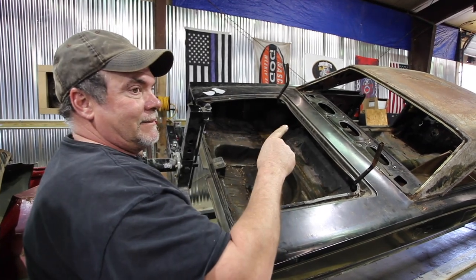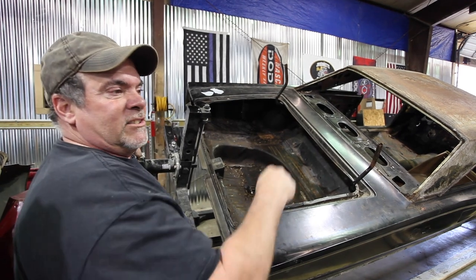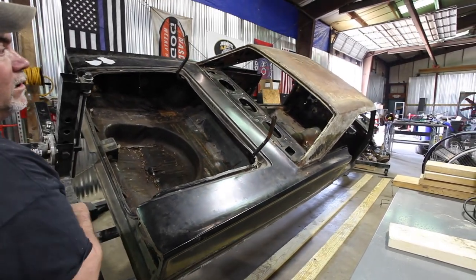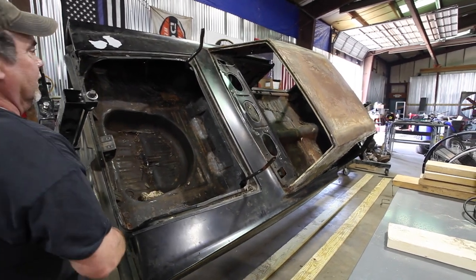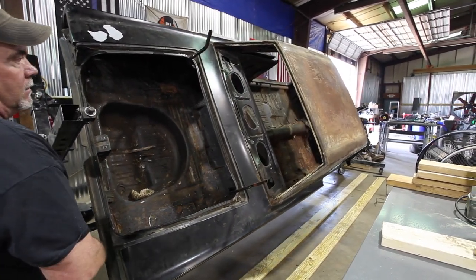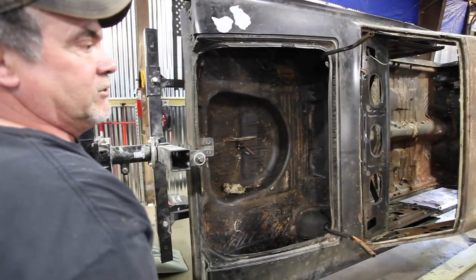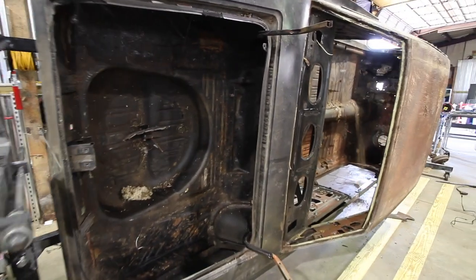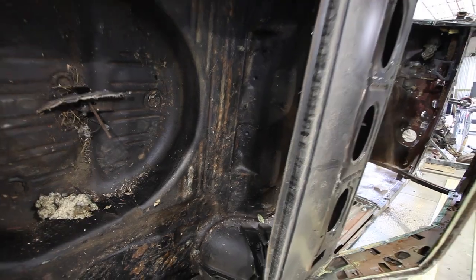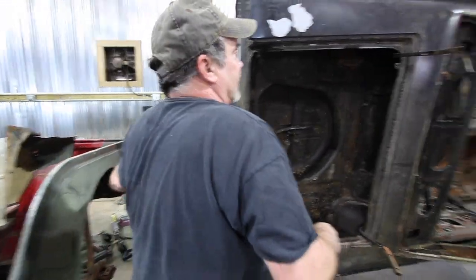This way I can stand up and work on the roof. You can bring the car all the way around — this is easier than vacuuming. Just turn it upside down and all the crap falls out, so now I don't have to vacuum the car. But now you can see the rust in the roof — we can get to it.